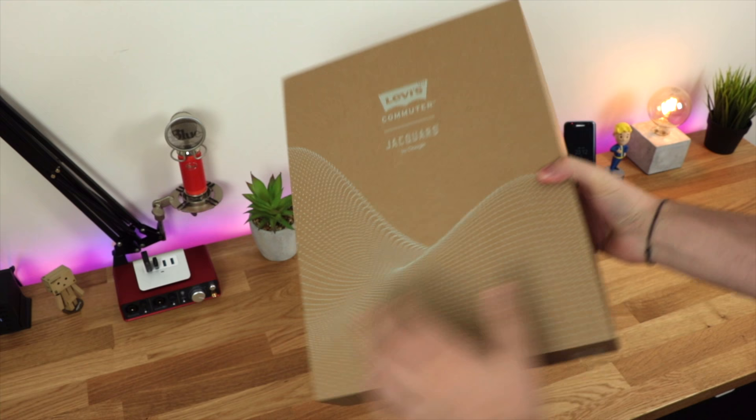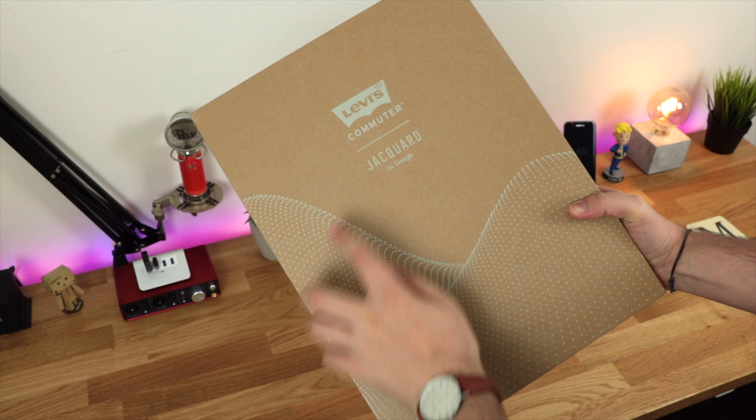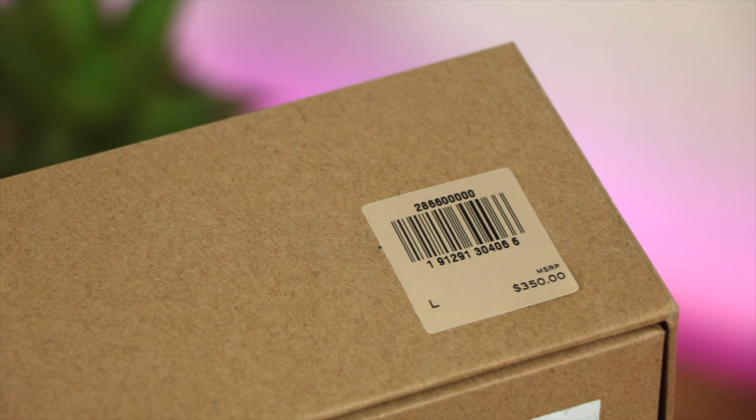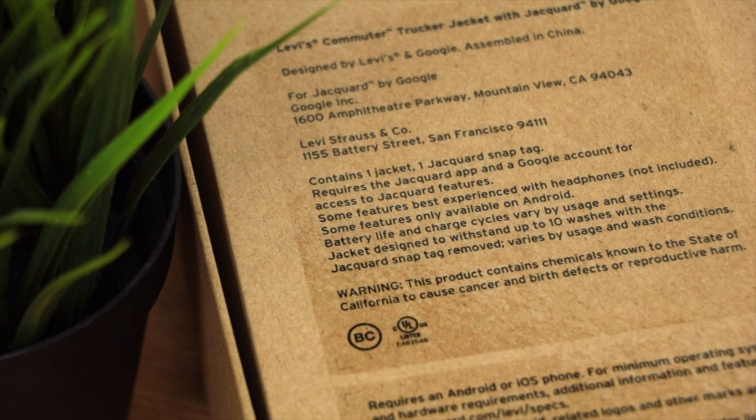Now if you're unaware of what Jacquard actually is, it's something that Google announced around two, maybe three years ago and it allows you to have smart functionality within everyday clothing items. Now it doesn't come cheap — this jacket is $350 and the standard Levi's jacket with the exact same design is around $150, so you're definitely paying a premium to get these smart features included.